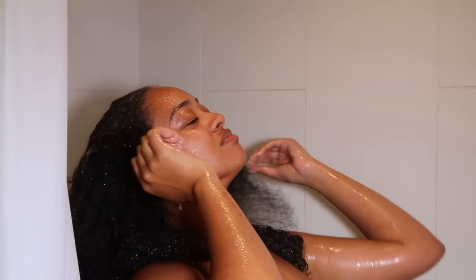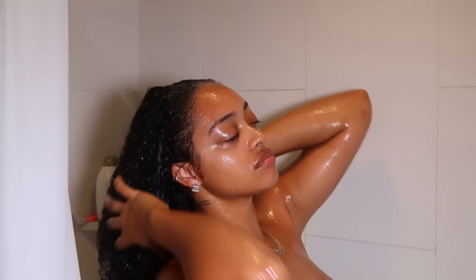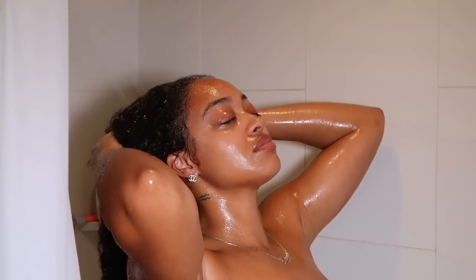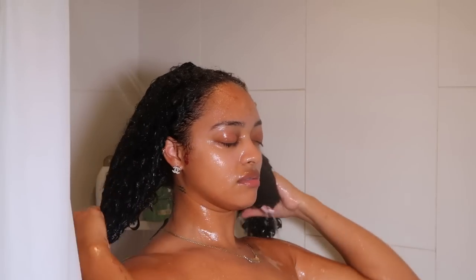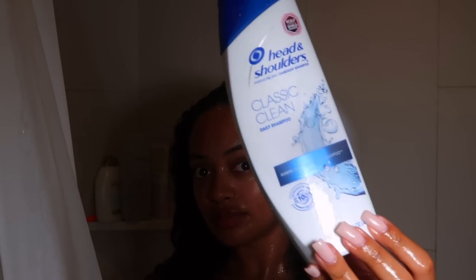We're gonna start off by wetting my hair, making sure I'm parting it and allowing the water to fully soak from root to tip. Because I have so much hair — about three and a half bundles of tape-ins — I need to be really thorough. I'll have the link to them in the description box.